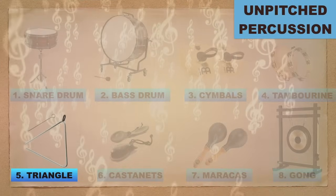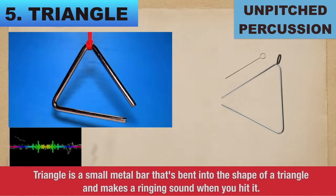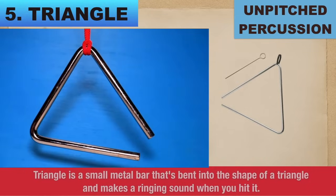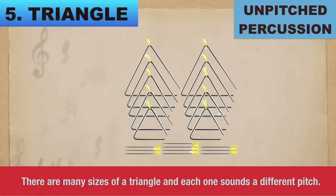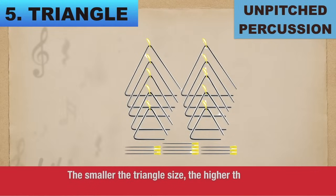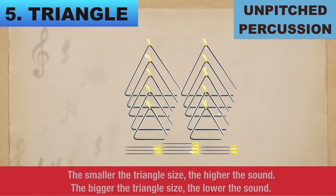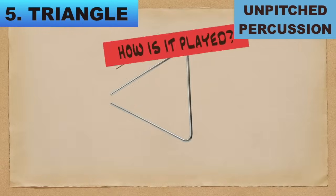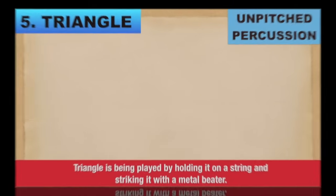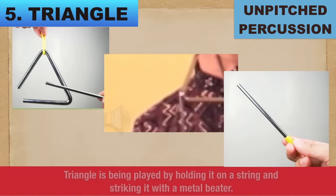Number 5: Triangle. Triangle is a small metal bar bent into the shape of a triangle that makes a ringing sound when you hit it. There are many sizes of triangles — 4, 5, 6, 7, and 8 inches — and each one sounds a different pitch. The smaller the triangle, the higher the sound; the bigger the triangle, the lower the sound. How is it played? Triangle is played by holding it on a string and striking it with a metal beater.